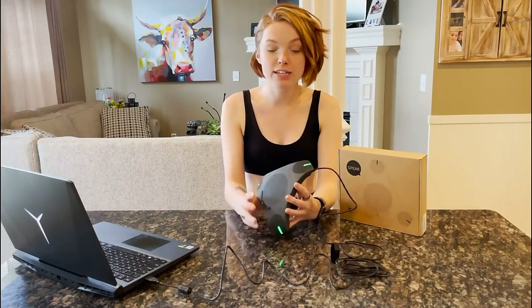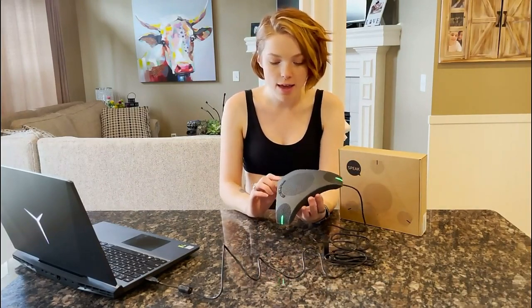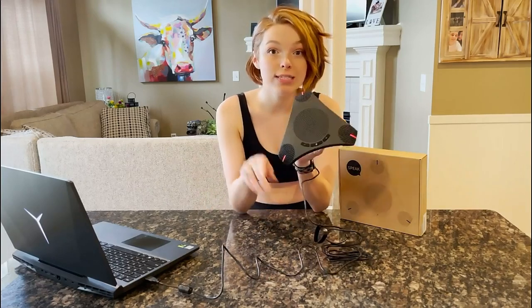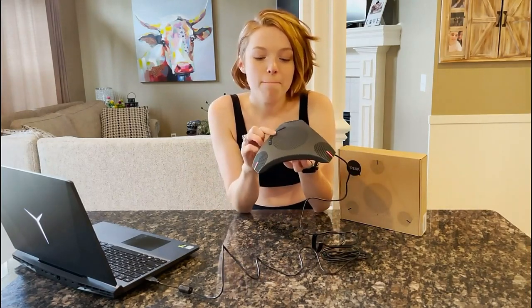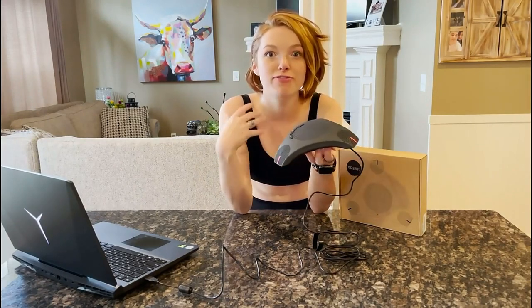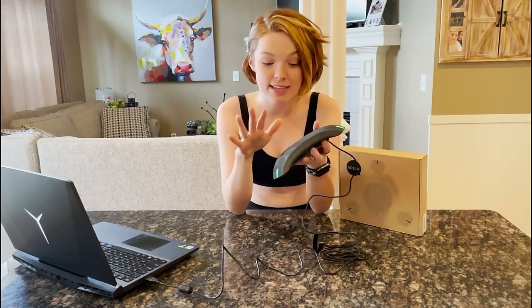There are different indicator lights. The green means you're ready to go. If you are muting yourself, you'll notice it turns red, so it's super easy to tell. You wouldn't want to mute a product thinking it's muted but it doesn't work. I love how this clearly indicates when you're actually muted, so you can feel secure that people aren't hearing you.